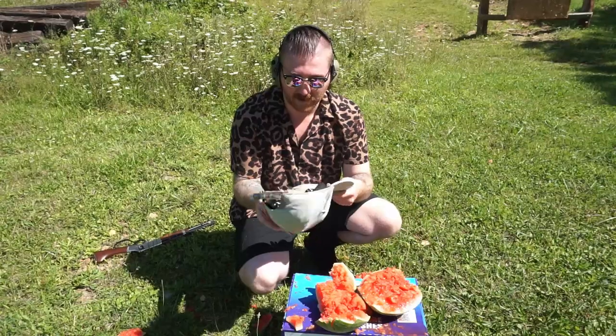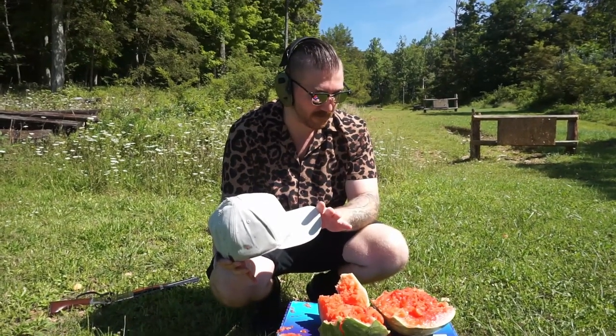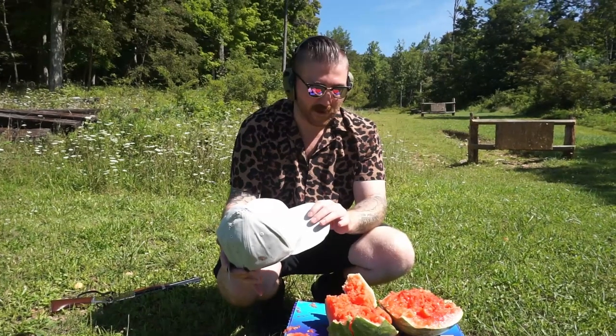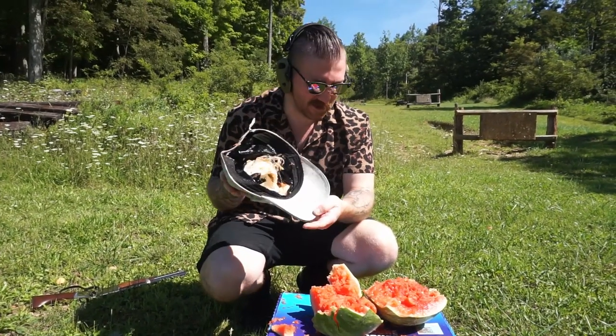So on that — with the bulletproof hat, if you are only getting shot by 22, man, I think it would be worth your time. Outside of that, I really think I'd rather just get shot in the face because that's not good. That's not good at all.